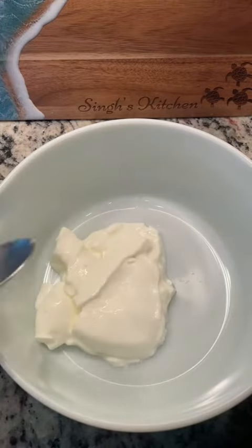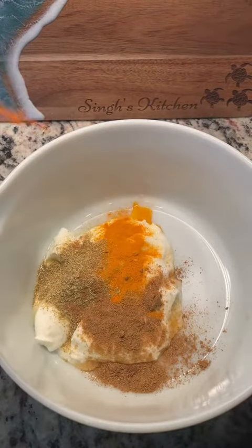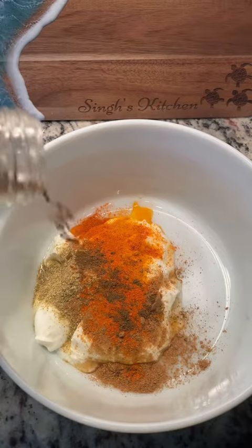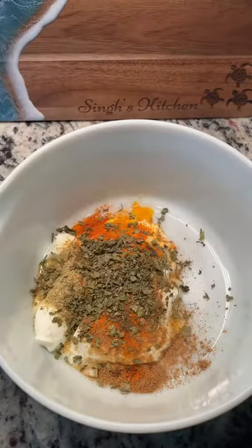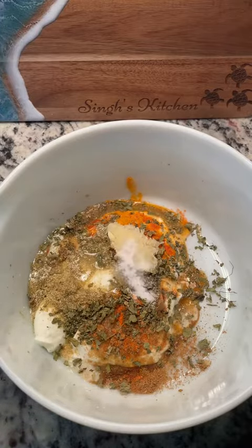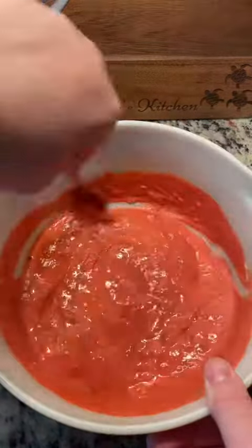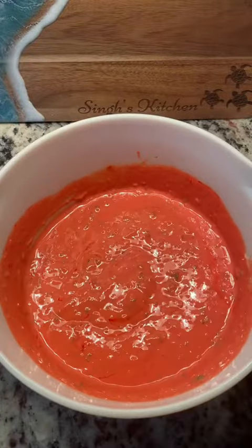Start with about half a cup of plain yogurt. Season it with a tablespoon of coriander, tablespoon of cumin, two teaspoons turmeric and red chili powder, teaspoon of garam masala, tablespoon of kasuri methi, two tablespoons ginger garlic paste, the juice of one lime, a teaspoon of salt, and if you want to make it really authentic add a little red food coloring in there, but that's totally optional. Make sure to mix that really well.